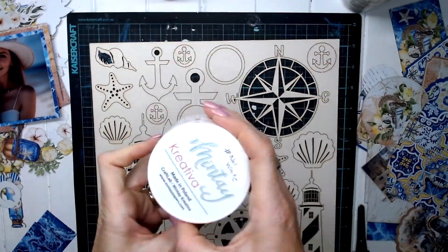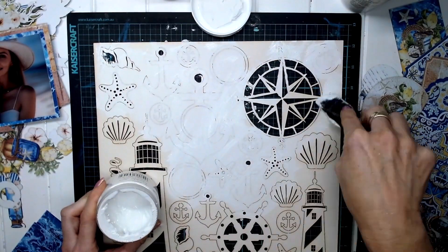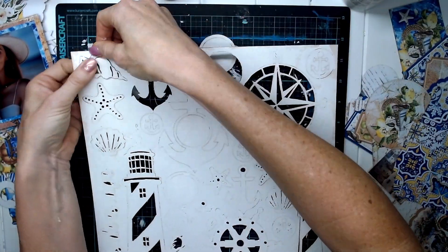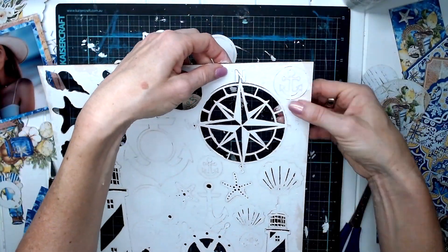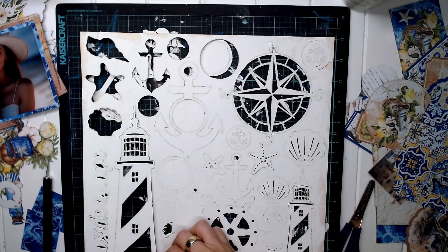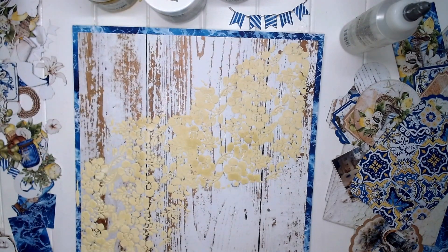While I'm waiting for that to dry, I'm taking this seaside Mintay chipboard and painting it all in white with the white chalk paint. Then I'm going to push all of those little pieces out of the chipboard — you do have to be a little careful with some pieces so you don't break them. Just take your time, don't rush, push them out nice and slowly, or use a blade to help get them out without ruining the image. That's all dry now, and I've put some chipboard on the back just to keep it nice and flat because it was starting to curl.